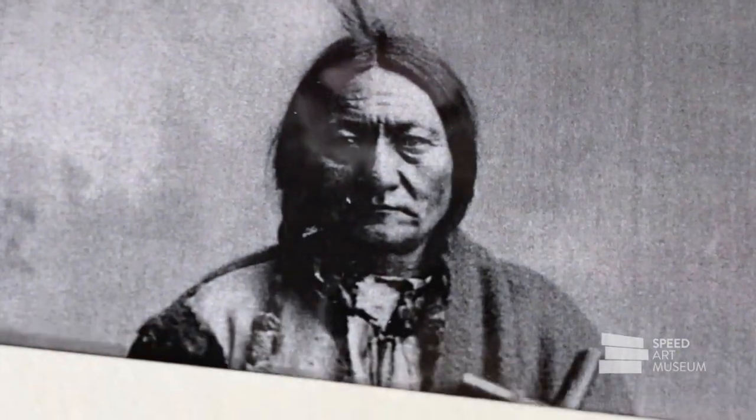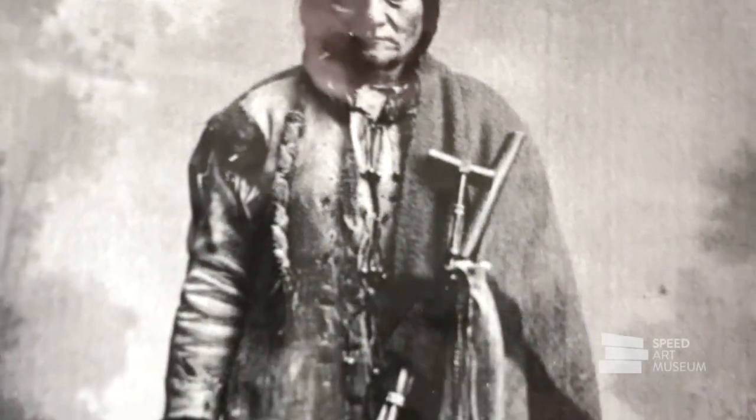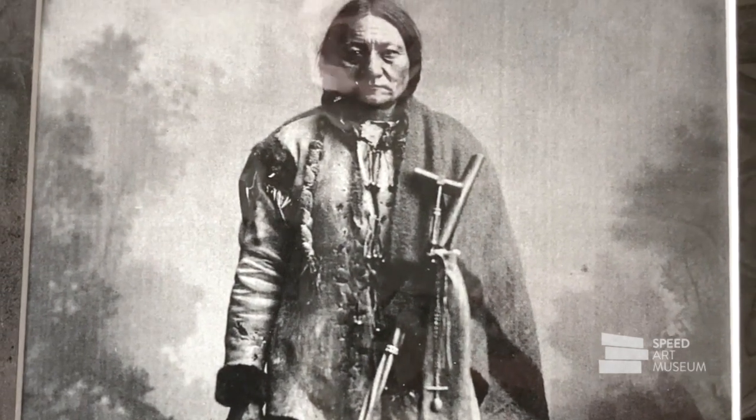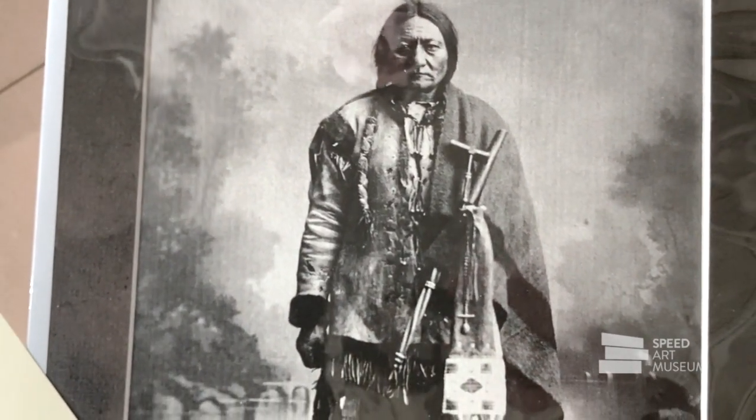This next one is a photograph — what do these eyes say to you, how is this person feeling? Now let me show you the whole image: look at his posture, his clenched fist. This is a very famous photograph of Sitting Bull. Do his eyes express all the emotions you feel from the rest of the photograph?